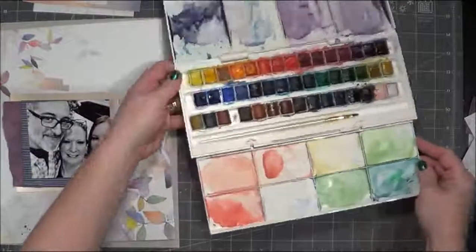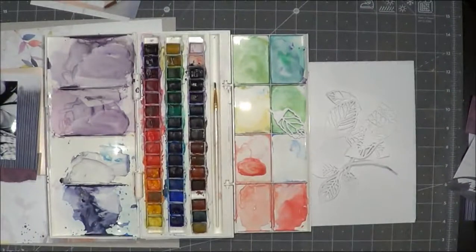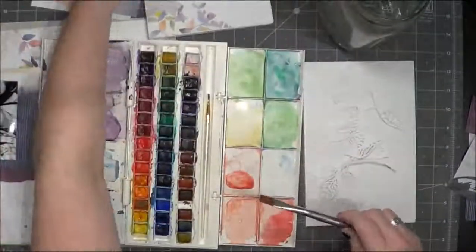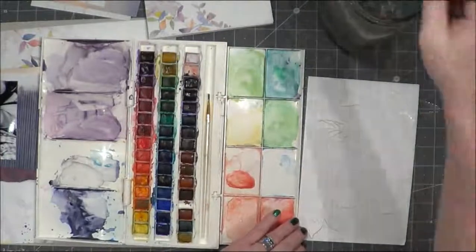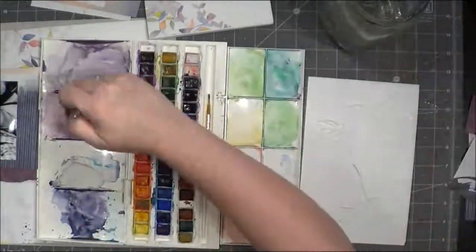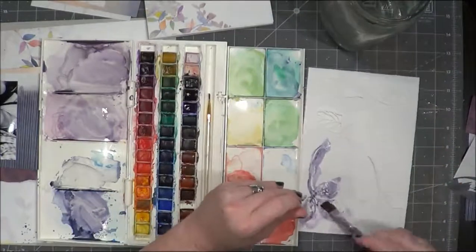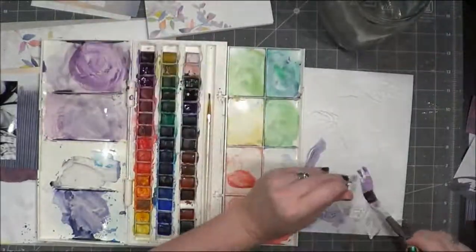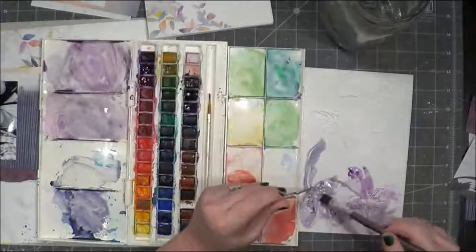Now I'm going to take these leaves that I've cut out — I believe it's a Paige Evans die cut file, I'll find out and list it in the description — but they are different leaves and a little cluster of them, which are my favorites, and they're cut from the Tonic Studios watercolor cardstock, which is nice and cuts well too. I'm going to paint those with a Winsor Newton set I have, trying to match a lot of the colors from the paper. With the leaves, I'll be able to layer more and tuck them behind the picture.